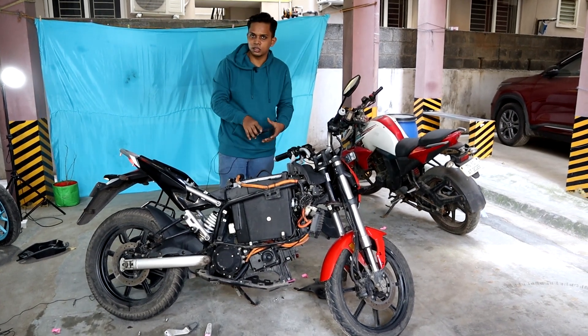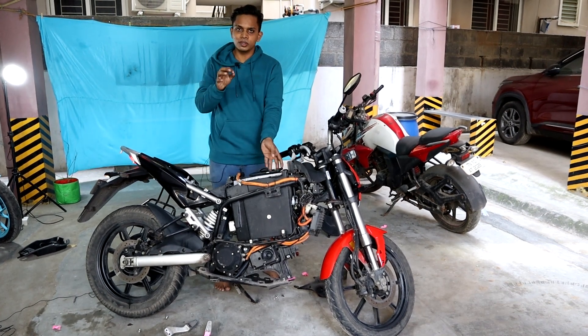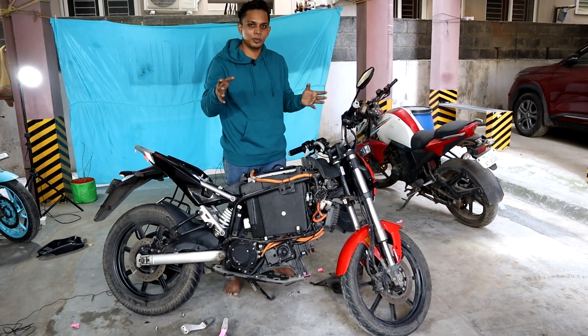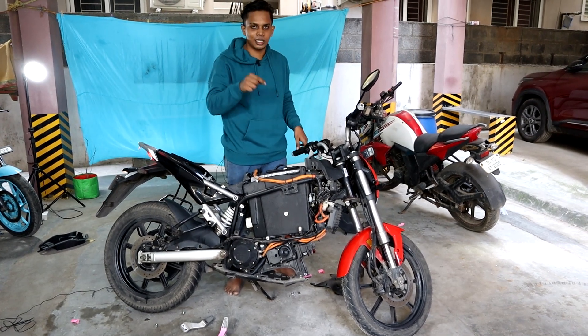If you look for the side stand, the side stand is correct — it's clear for the side stand. If it is in neutral, it is a problem with the bike. But it is not a problem.